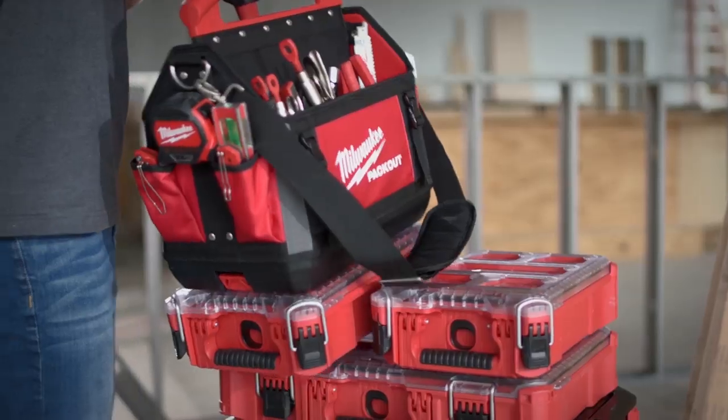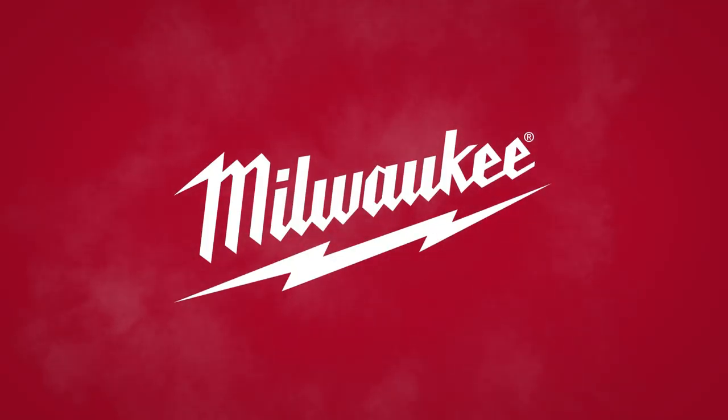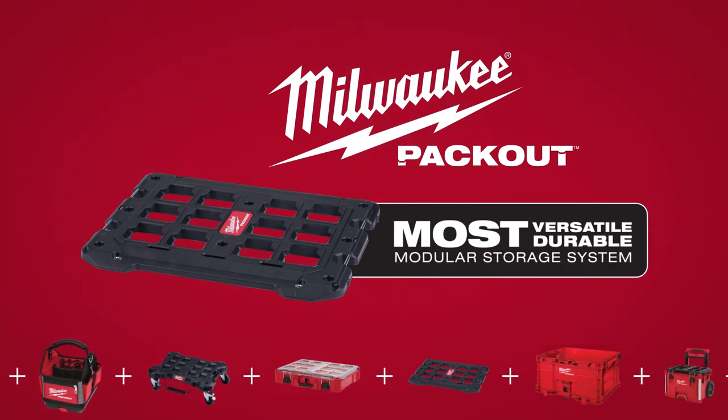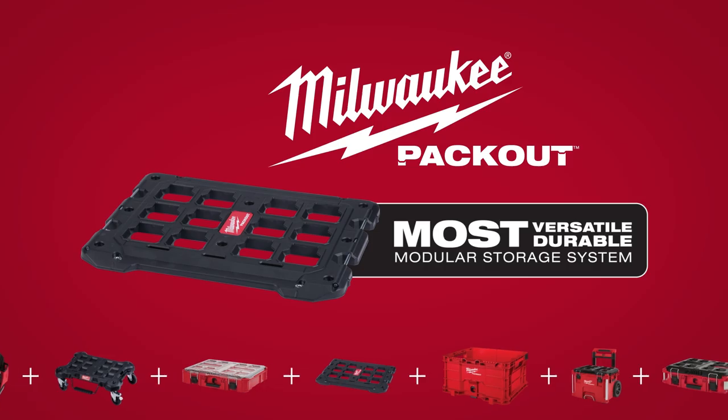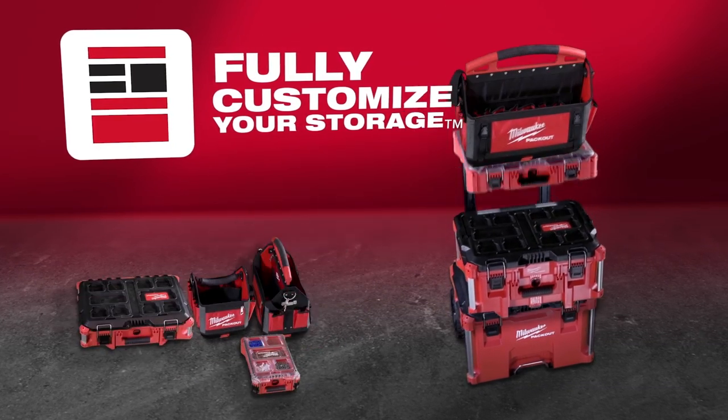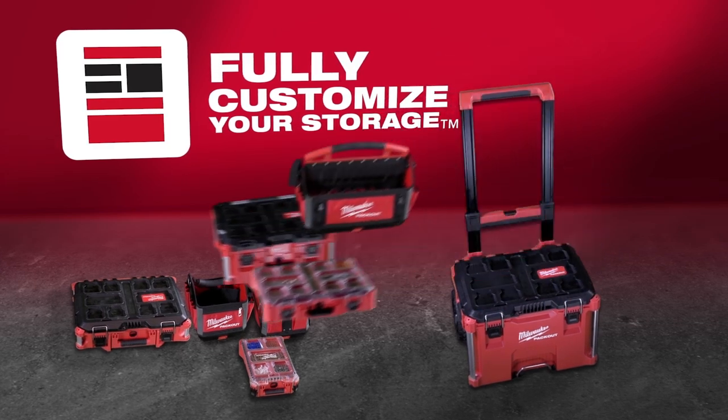Build your system the way you want with the Milwaukee Packout Mounting Plate, part of the industry's most versatile and durable modular storage system. Milwaukee Packout revolutionizes the way you transport, organize, and store your tools on and off the job site.